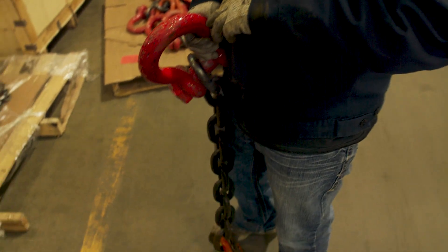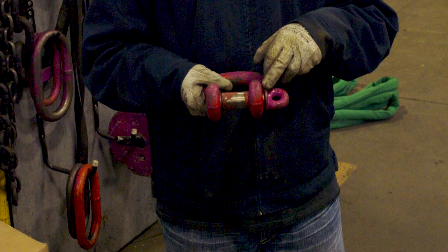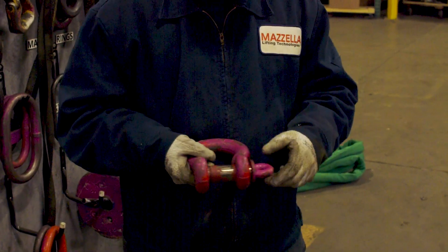At Mazzella, we do provide documentation. We document the shackles we inspect as we come through your facility. On your documentation, we may not list out every single shackle, but we will provide you with documentation that, for example, 53 shackles were inspected.